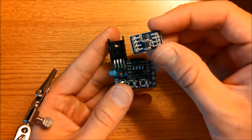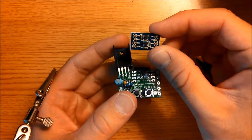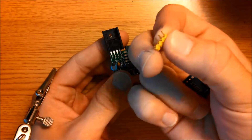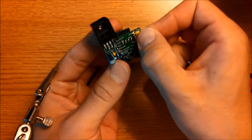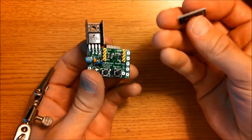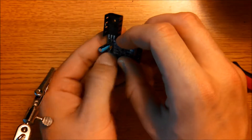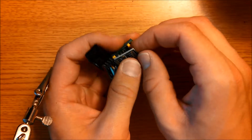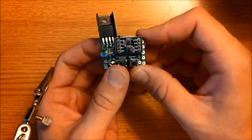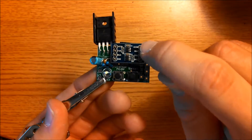The last component to solder is the 3.3 volt logic converter. Take these 4-pin headers and place them in the spots here. Then over the top of that, place the 3.3 volt logic converter. You might need to bend some components out of the way to make it fit. Then go ahead and solder the top of this logic converter — solder these pins here.